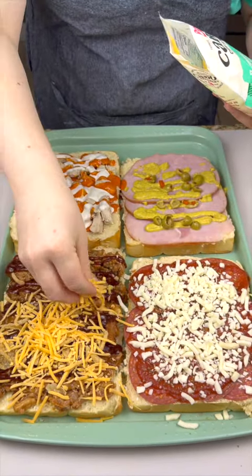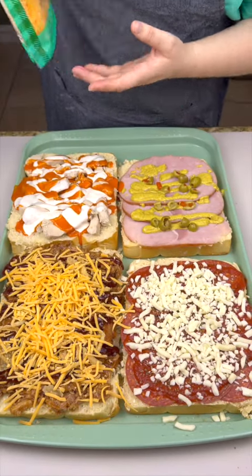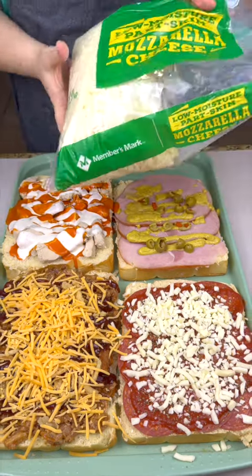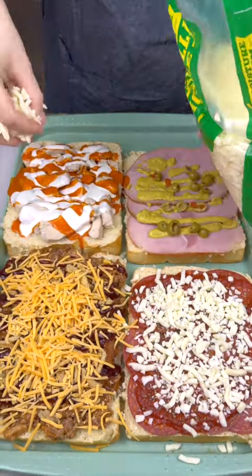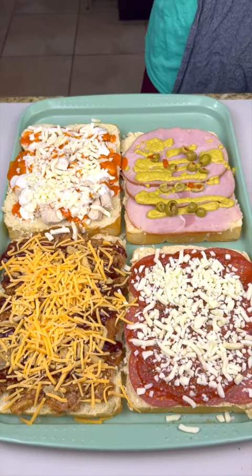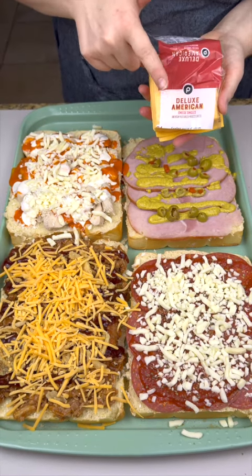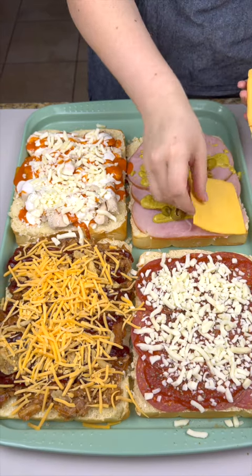Look at that, oh my goodness — this is all gonna melt down so nice. And again with our buffalo we're coming in with some mozzarella, right on top. Oh my goodness, I cannot wait for this! And then lastly for our ham we're gonna do some American cheese, just lay it right on top.